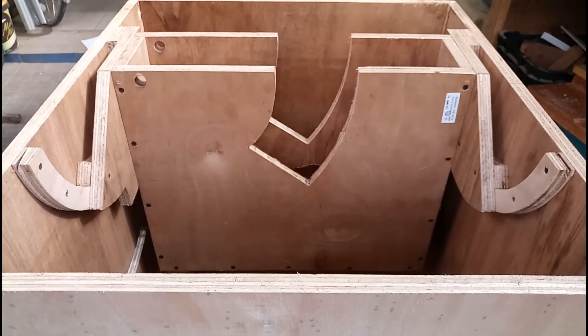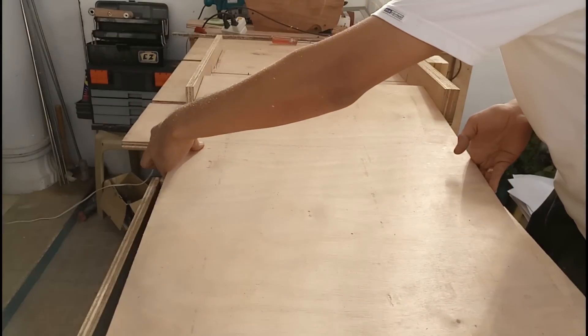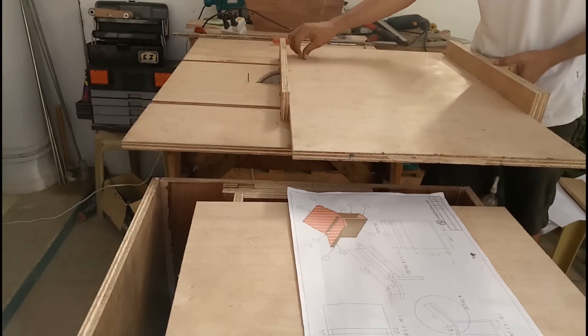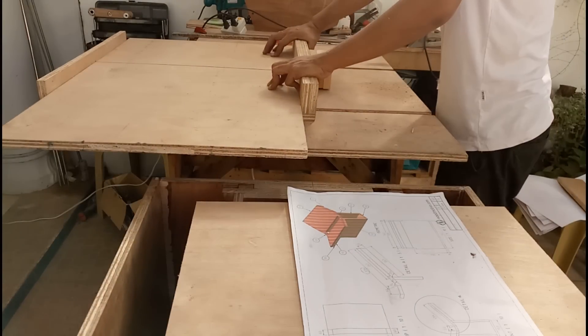Test fit the trunnions to make sure they are sliding smoothly. Now for the dust collection — I should have cut these parts along with the earlier parts in the video, but I ran out of plywood. So include all these parts in your batch cutting and assemble the cabinet, dust chute, and dust box all together to save time.